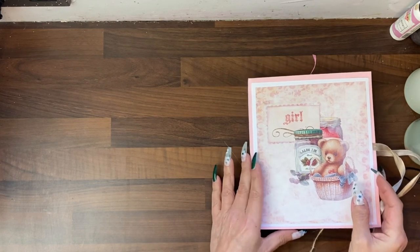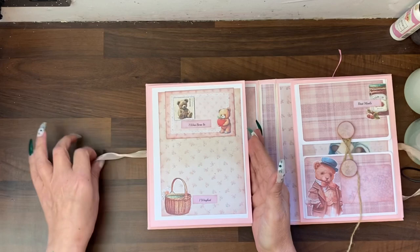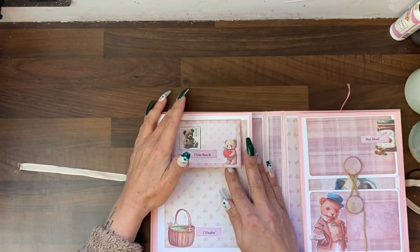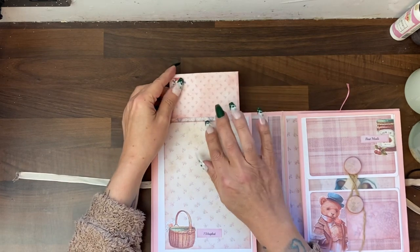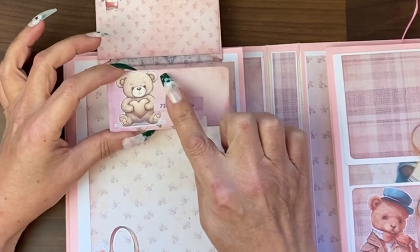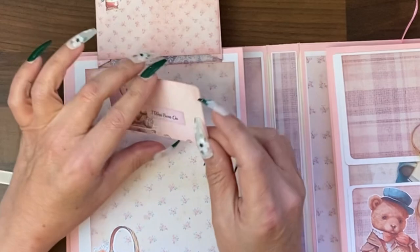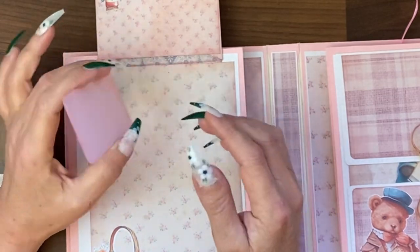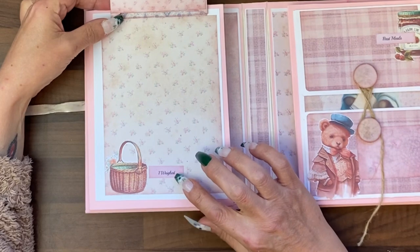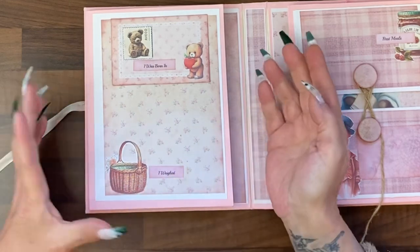Let's open it up and see these beautiful digitals. When you open it up you're faced with two pages. On this side we immediately have a flip-up with a card. These cards have been edged with Distress Vintage Victorian Velvet and you can write on the back. I've also included prompts like 'I weighed' and 'I was born in.' A lot of the ephemera has been added.